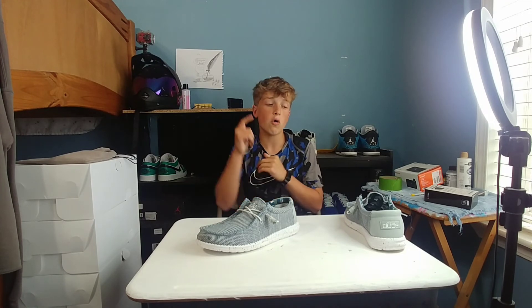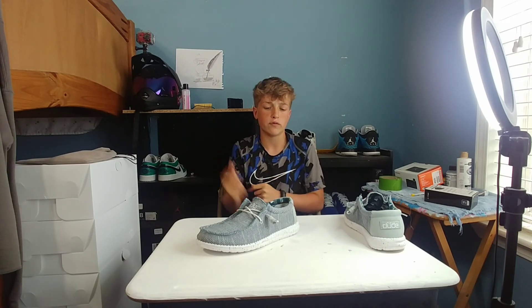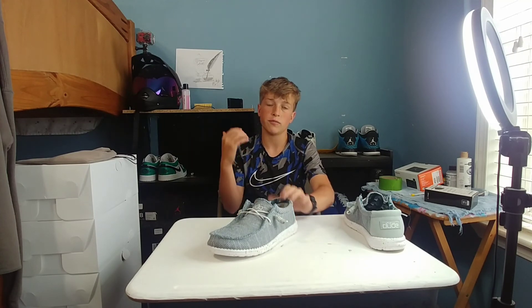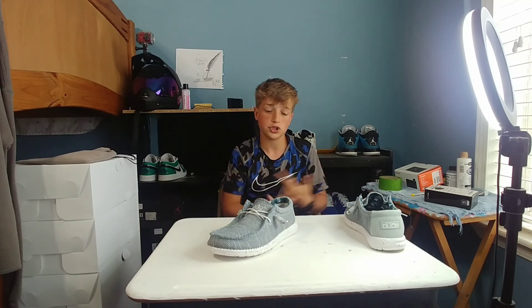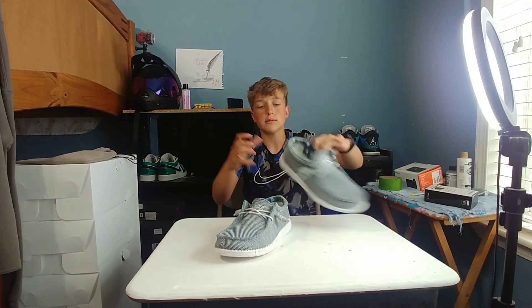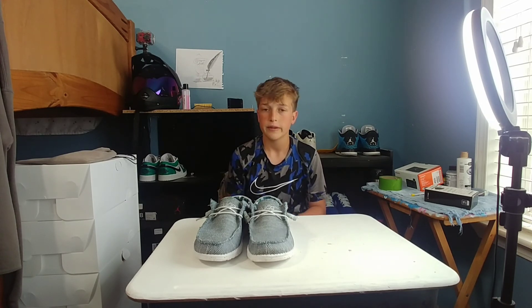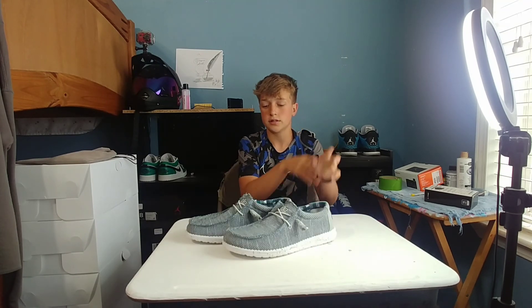That's it for this video, hope y'all enjoyed. Stay tuned because I have 1,000 subscribers and we are doing a sneaker giveaway. Thank y'all for all the support lately. I will be making some dirt bike videos on here because I did just buy a dirt bike — it's a shoe channel, but if I just bought a dirt bike, how am I going to have money to buy shoes? So basically we're going to have more dirt bike content and shoe content. I just want to show y'all all the stuff we do besides shoes. Please like, comment, subscribe, and peace.